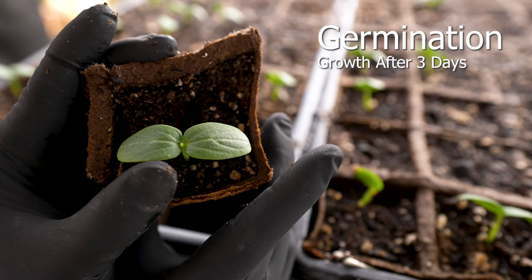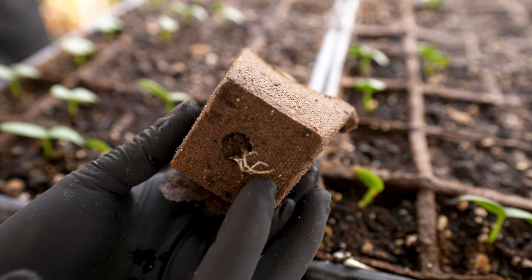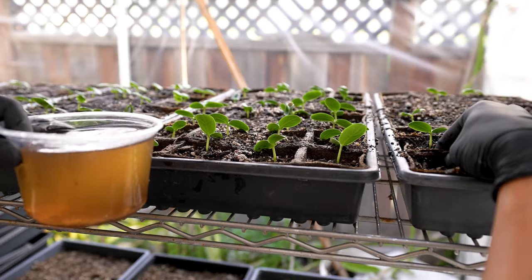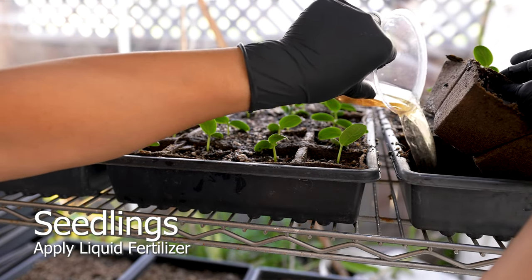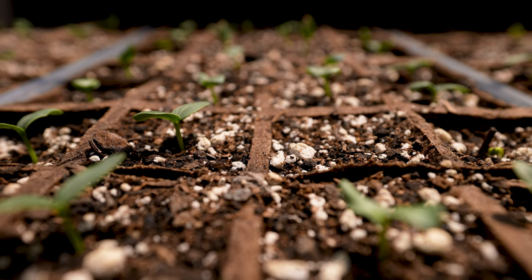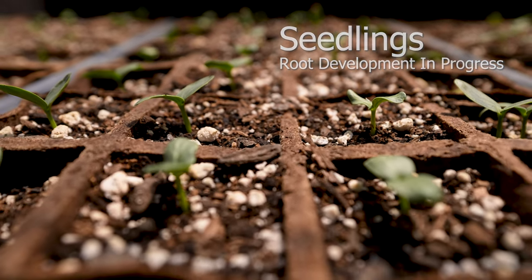Three days after germination, you'll start to see a developed cotyledon and root development. Apply worm tea to prevent pests in addition to providing nutrients to the seedlings. You may not see any growth for a day or two — this is due to the root development stage.